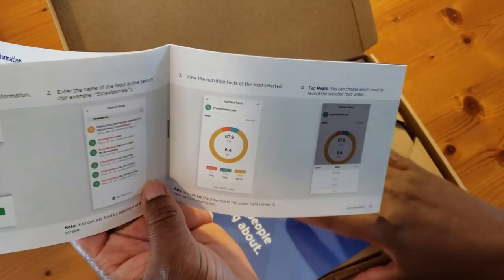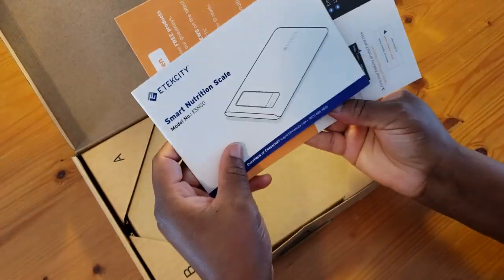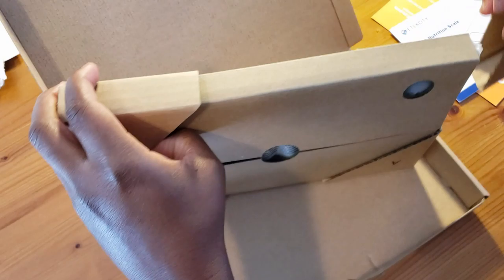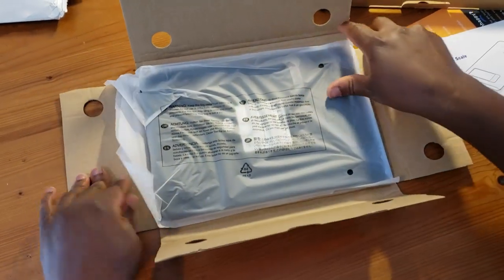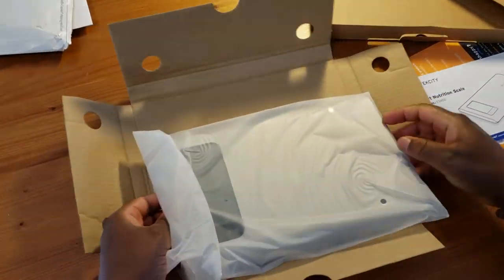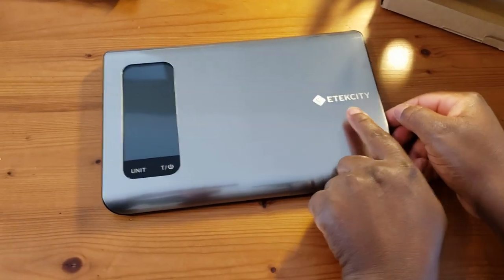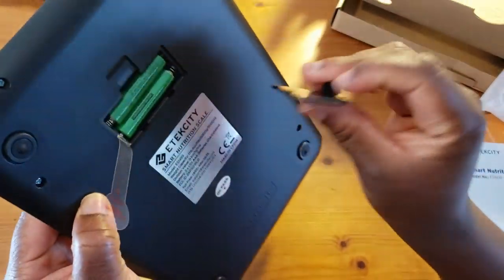This works with an app — it actually syncs together with the app. Let's see what this is about. It's super fancy, almost like unboxing a tablet!